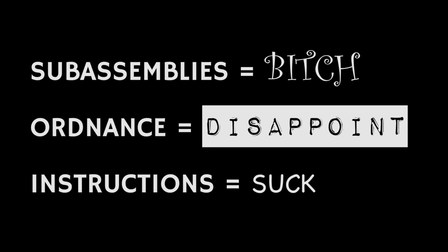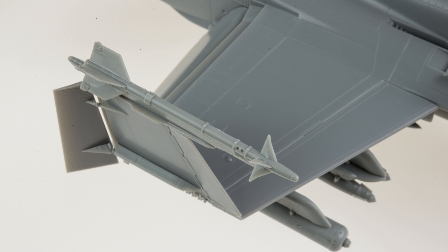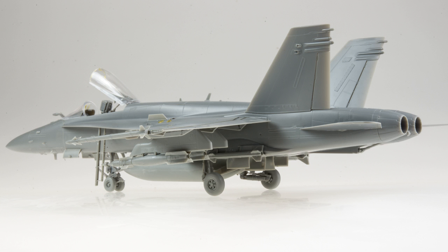Those are the main problem areas with the kit. But what did it get right? Aside from some small accuracy issues — the two square tails, the two small wheel hubs — this kit really brings it when it comes to detail, and in some places, in my opinion, outstrips the 1/32nd Academy kits.